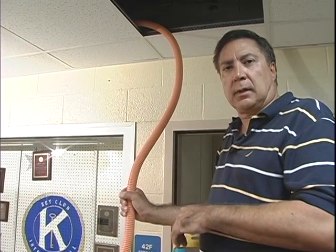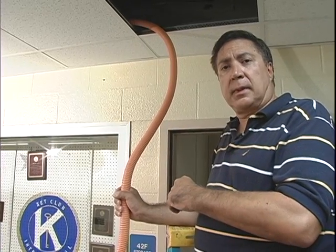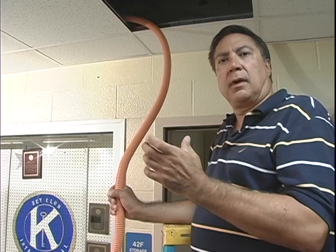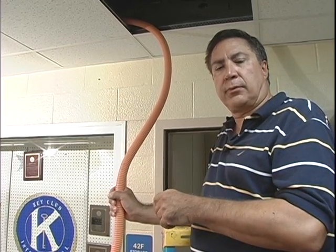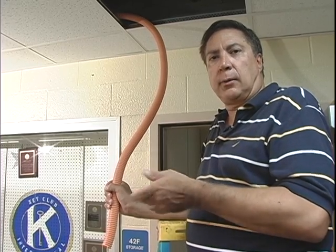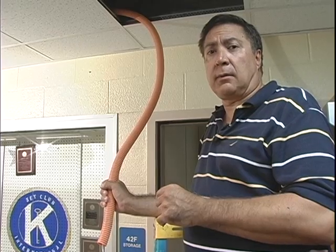Right behind us is the firewall that we're going to be penetrating. I'm going to give you a closer look up inside, and you're going to see a piece of conduit sleeve — that conduit is filled with red fireproof putty. The idea is if there was a fire on either side, it would protect the other side of the wall for a certain number of hours.